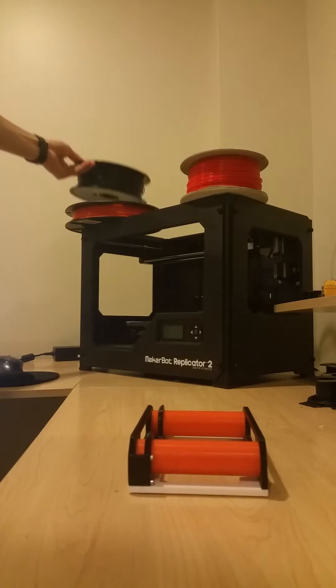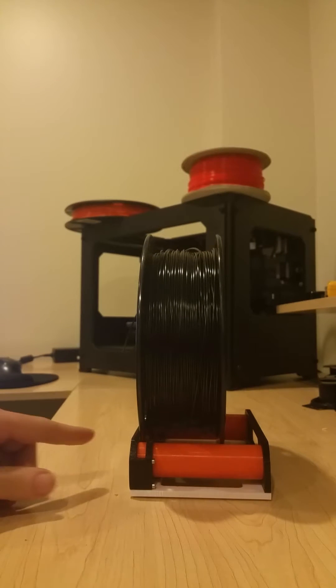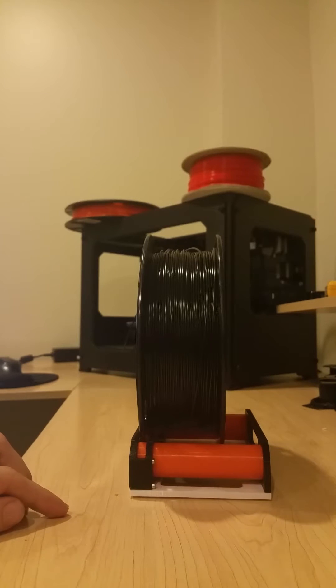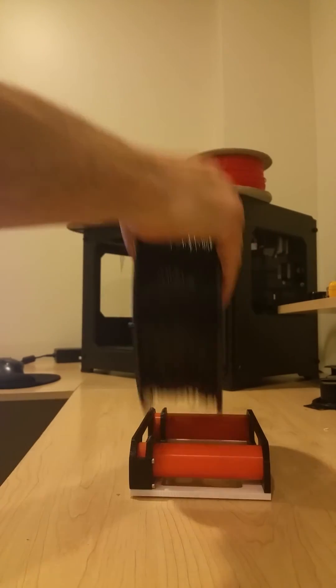For example, I have some Hatch Box filament right here. I'll place that right on the spool roller, and you can see that one edge of the spool is now trapped — that just prevents the spool from sliding down the length of the rollers, but the spool is still able to unwind freely.